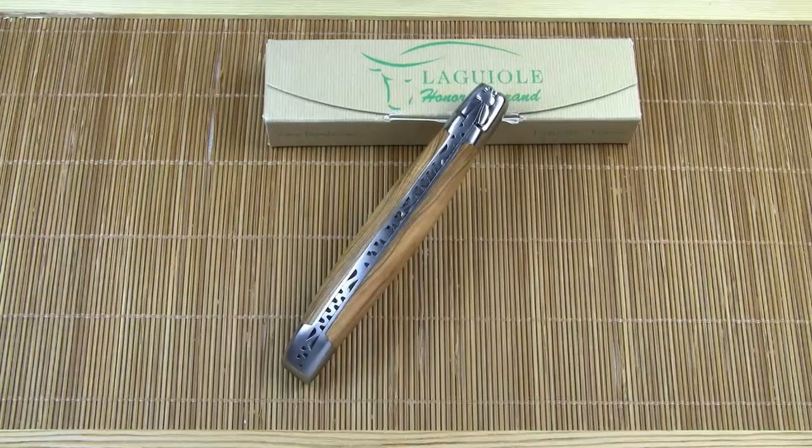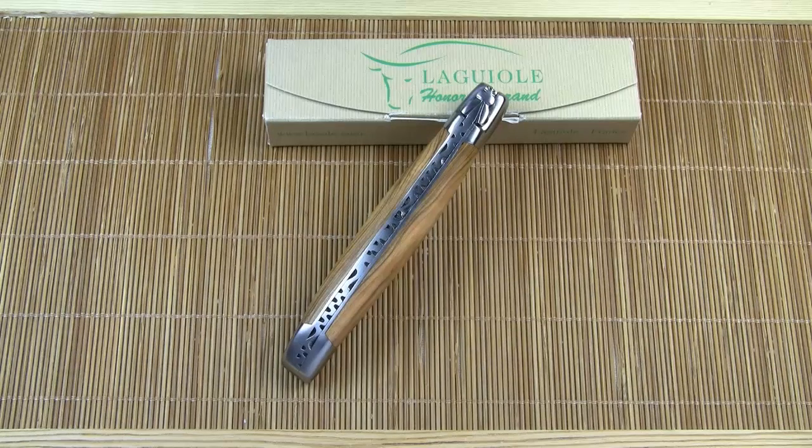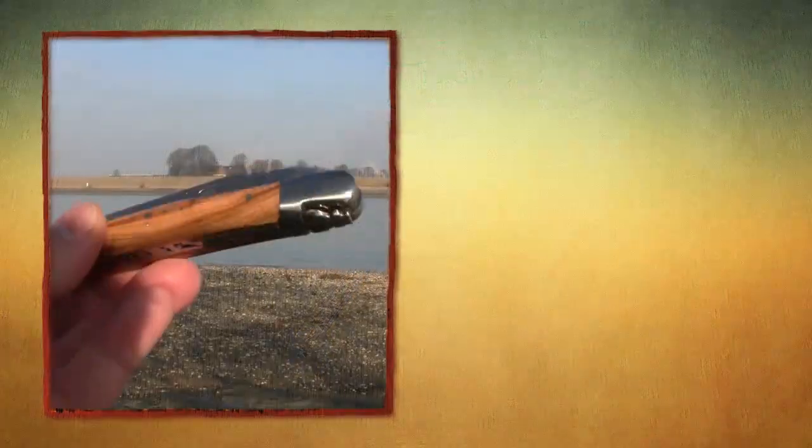So, what have we learned today? First, Honoré Durand is a considerable Laguiole brand for your knife collection. Second, la mouche is a technical term rather than a buzzing animal. And finally, Napoleon is everywhere. Thanks for watching.